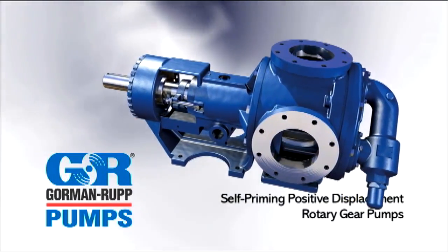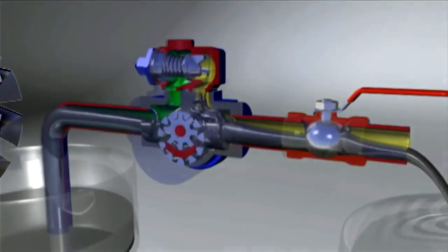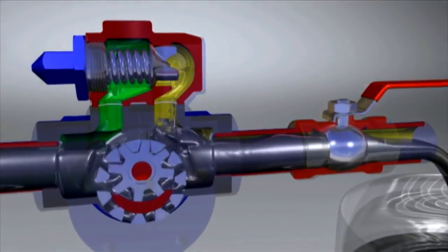The G-Series line incorporates the gear within a gear principle, designed to provide smooth, non-pulsating flow with performance no other rotary gear pumps can match.